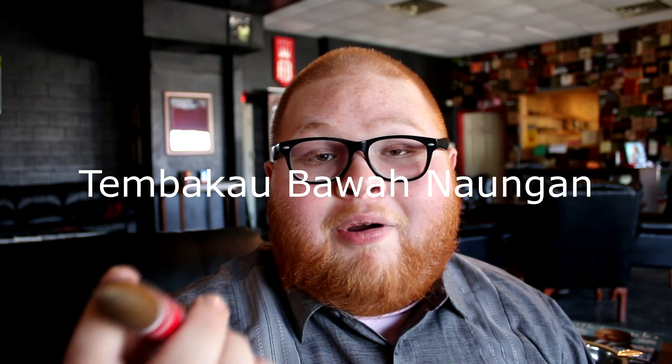This cigar contains a Dominican binder and filler. The one thing about the wrapper, though, is that it's Indonesian — I'll have it up on screen when I can't pronounce the word. And this is what makes the cigar special in my opinion. I'd never heard of Indonesian wrappers or Indonesian tobacco before, but now I know because I put in the research and found this out about what I was smoking.